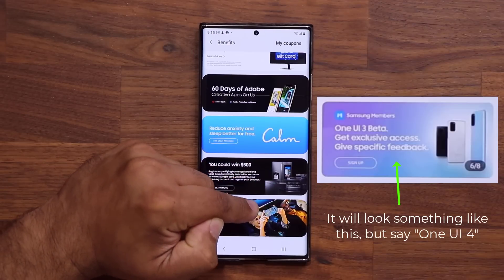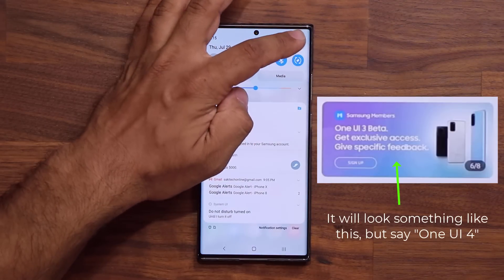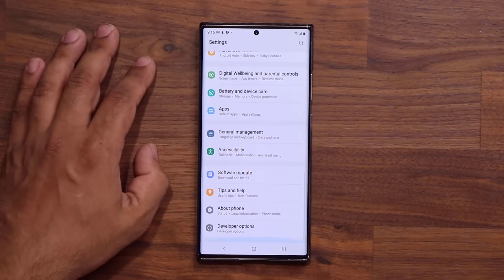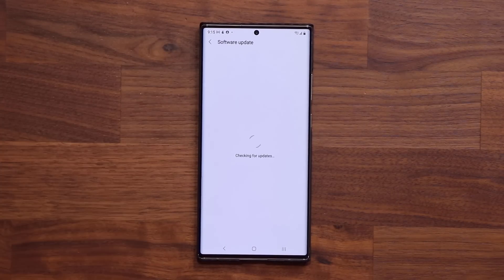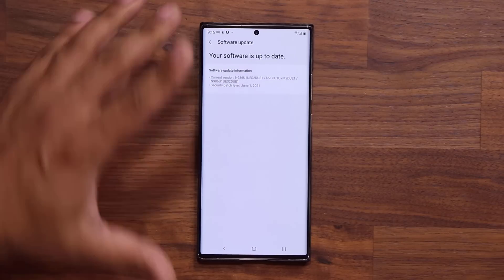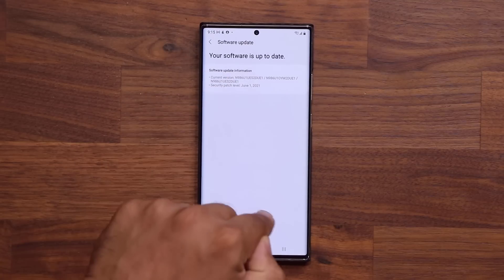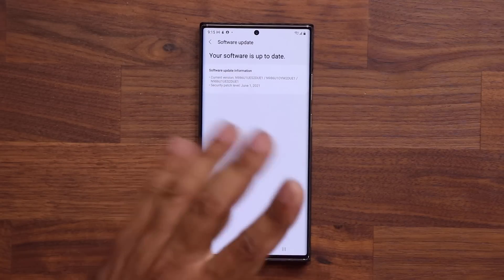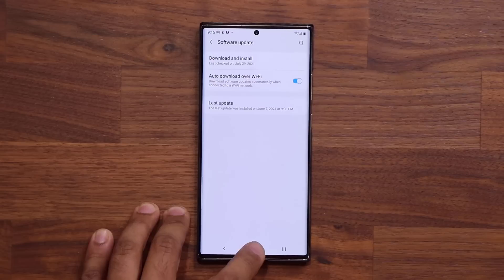Once you find it, click it and agree to the terms. After that, go into your Settings and scroll all the way down. Tap on Software Update and then tap Download and Install. If you've signed up and get accepted, after 5 to 10 minutes a new update is going to be available. Click 'Update Now' and that's going to get you the One UI 4.0 beta.